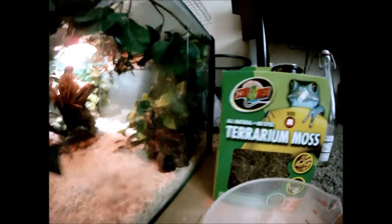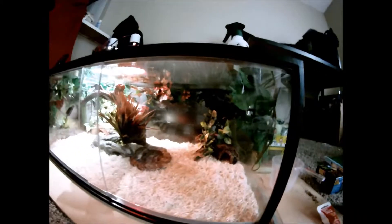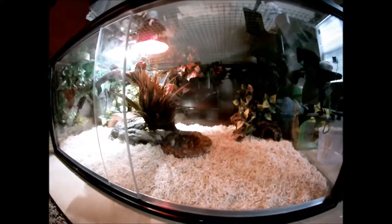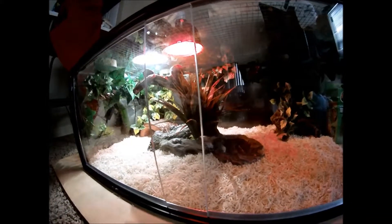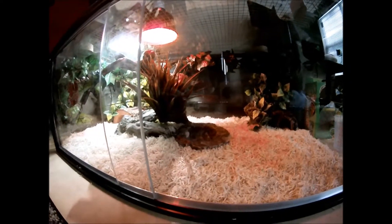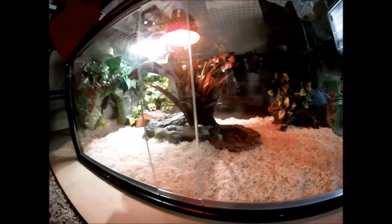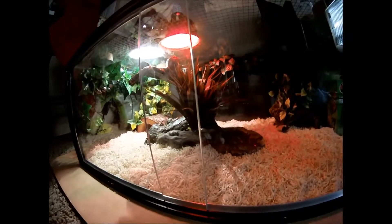Back in the corner, I have a log hide — she usually likes to hide back in that corner. She's not there now; she's actually in a temporary holding tank. I have another hide in the opposite corner for the hot side, as well as a water bowl, and a branch fixture in the center, as well as another bush to give some cover when she's up basking.